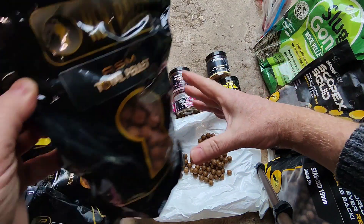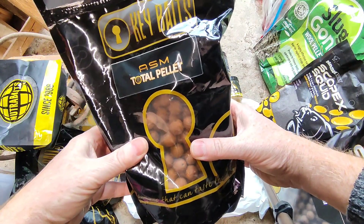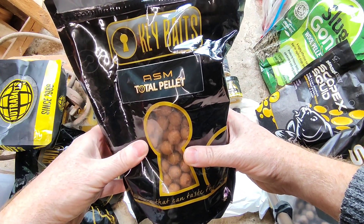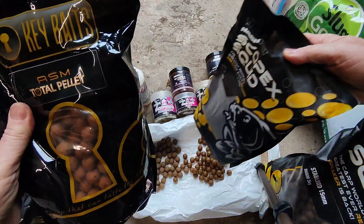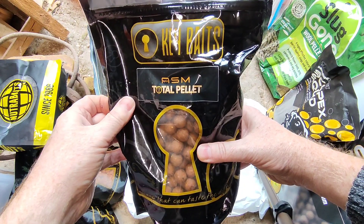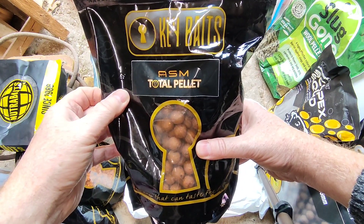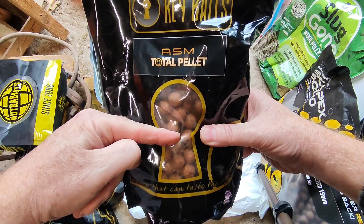So that's the ASM — I've got boilies as well. I've not really given it a fair chance yet, tried it a couple of times, not done too well, so I've gone back to the Scopex Squid. But I'm sure if Adam Honeyset does really well on it, it must be a top bait.